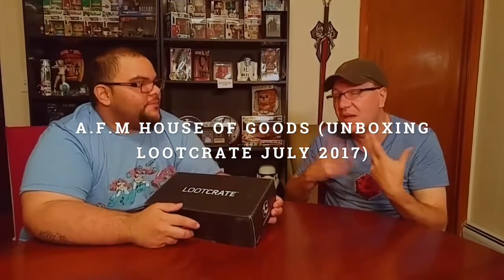He's Anthony, I'm Adam. And what do we have today, Anthony? Today we have the Loot Crate July Box, and the theme is animation. Alright, so let's open this baby up.